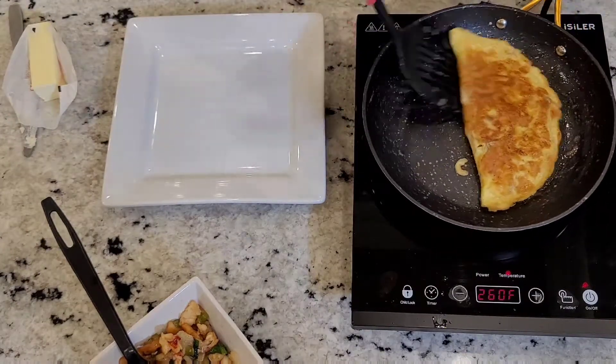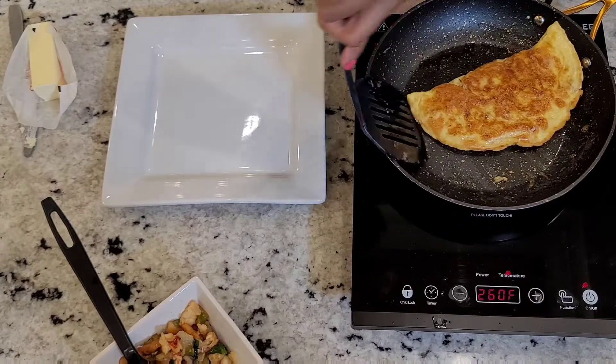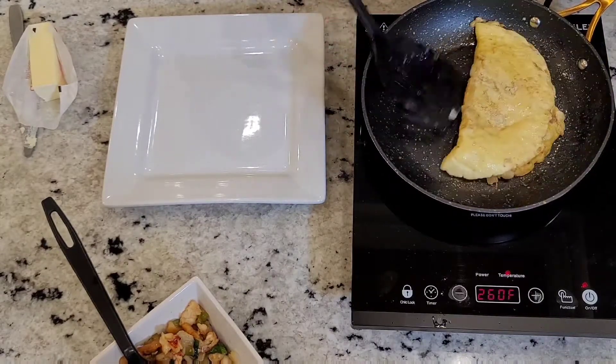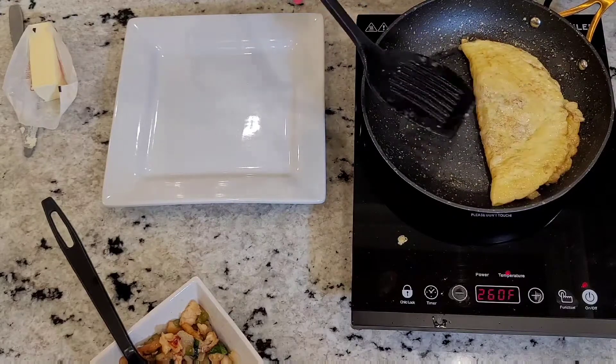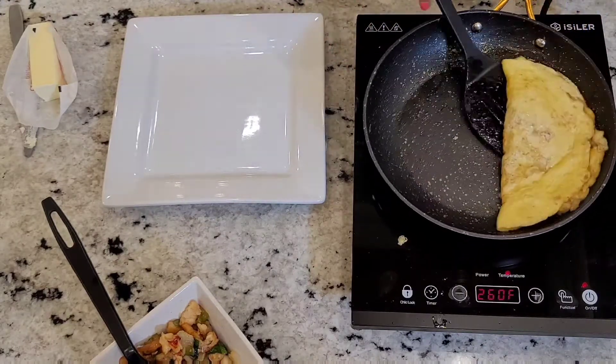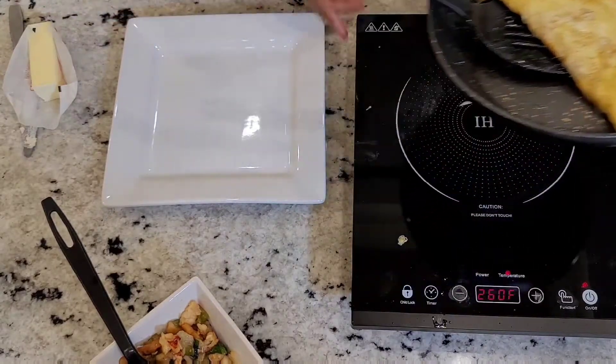This omelet is done. We're going to take this bad boy up. If you got a non-stick pan like I got, it's going to slide right out onto your plate. And see, I didn't overfill that baby, so it can flip. I can flip it again if I want to. So let's get ready to slide it out on the plate — it's going to be nice.